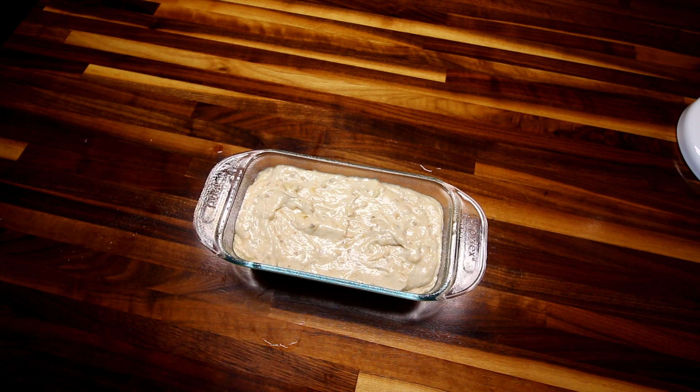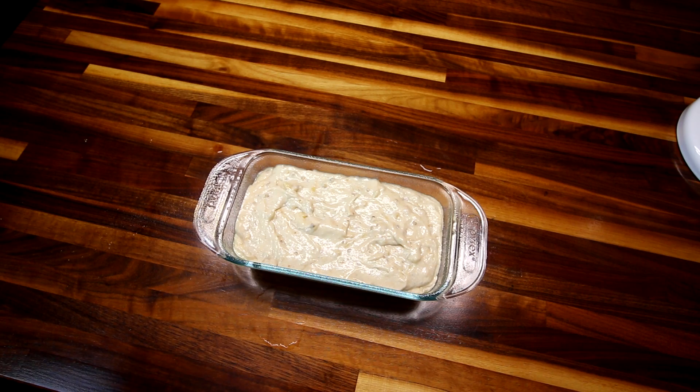Speaking of gooey in the middle — am I the only one who still licks the batter out of the bowl? I know that's a big no-no anymore with eggs and the risk of salmonella, but I still do it. It reminds me of being a kid, and it hasn't gotten me yet. Anyway, I'll put this in the oven and be back to show you what it looks like when it's done.